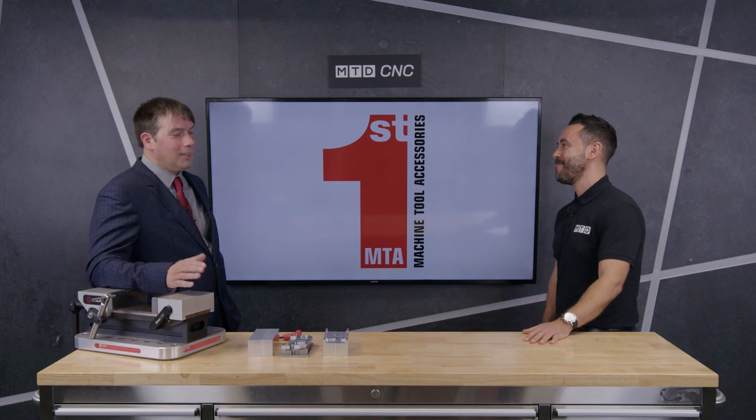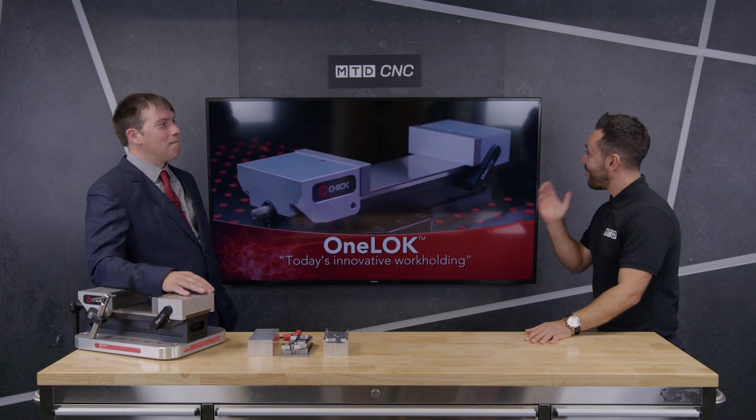Welcome to the Technical Corner, Richard. Thank you very much, Geo. Good to see you again. Very good to see you too.